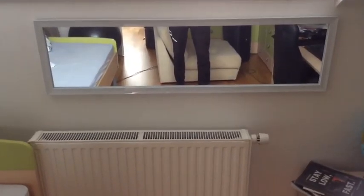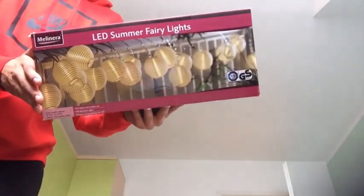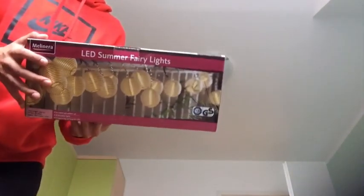So I'm done with the mirror. I'm thinking it may look great if I put some lights on, so I will search for Christmas lights and put them on. I have gotten those summer fairy lights from mom for free. I hope they work, so let's try them out.